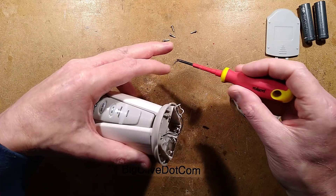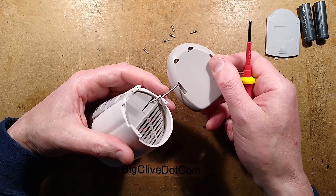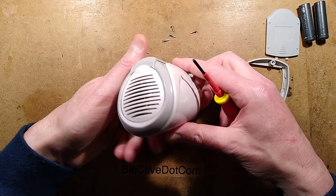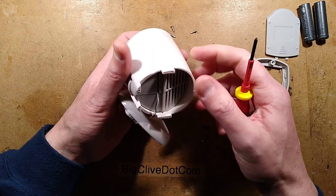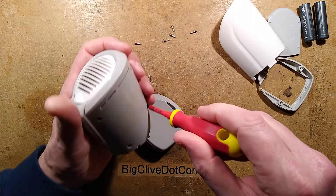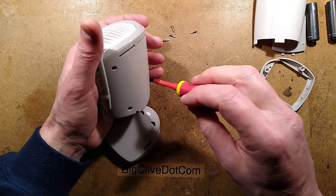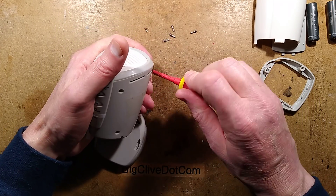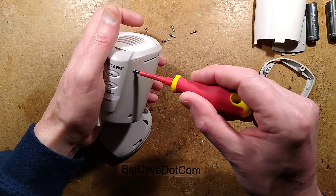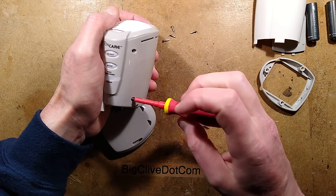So this comes off, and then to get this open you take these screws out. Let's do a screw count: we're up to five screws and we're not even in yet. Let's take another couple out. More screws — now we're up to 10. This must be the most screws I've ever found in a generic Chinese product, particularly of this style. Do you think this was easy to manufacture? Probably not.